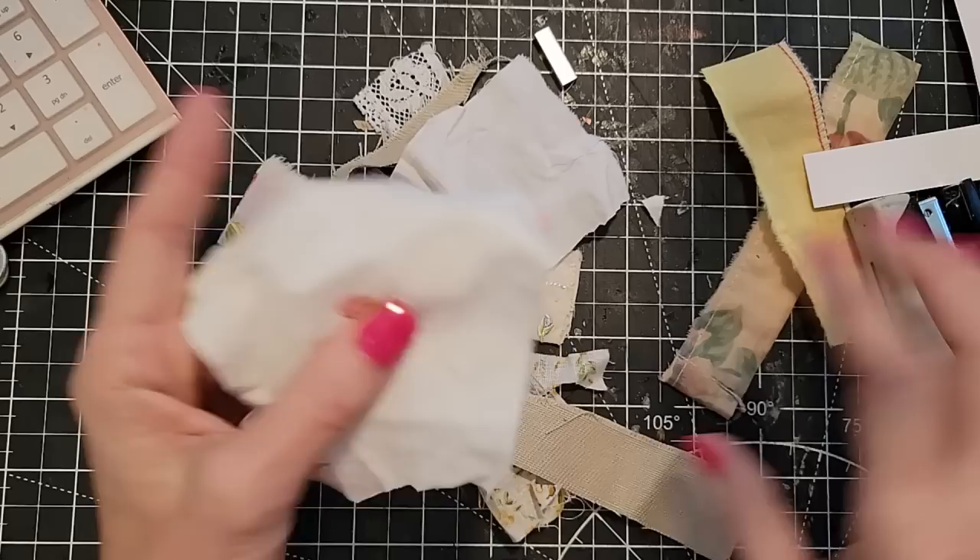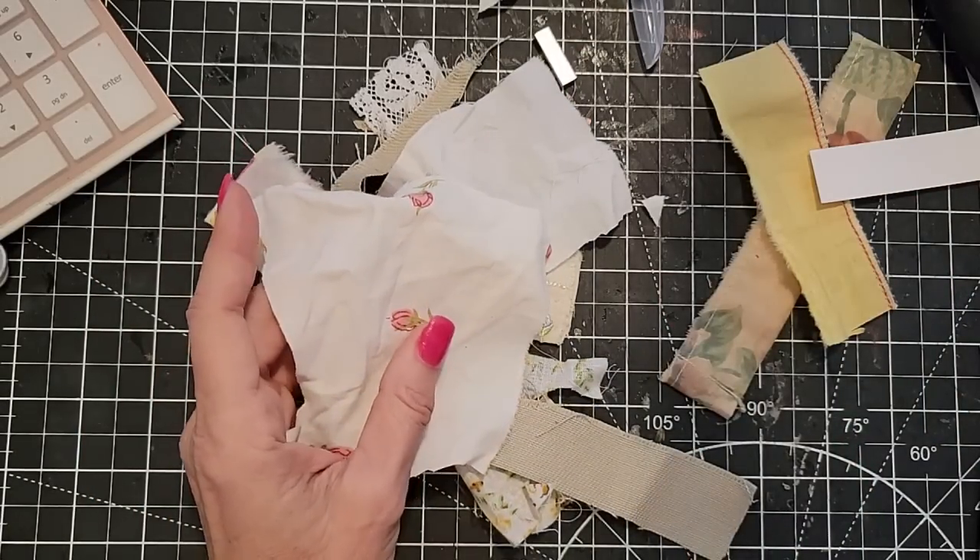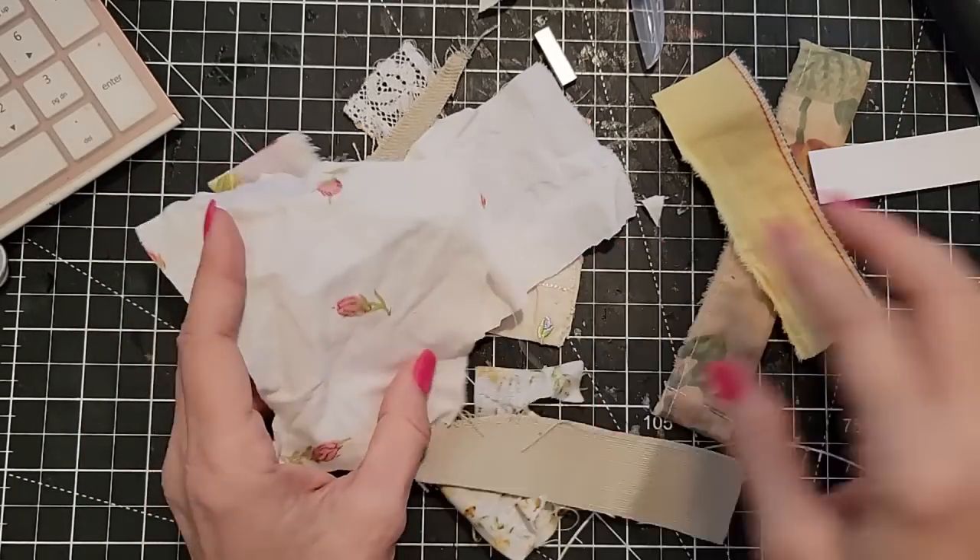Anyway, I just took some tiny pieces and I thought I would show you just how you can make some fun little altered paper clips with these guys.